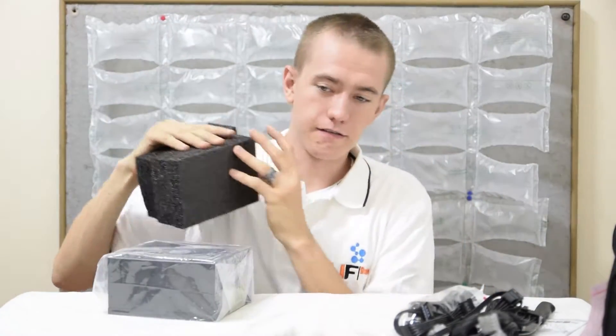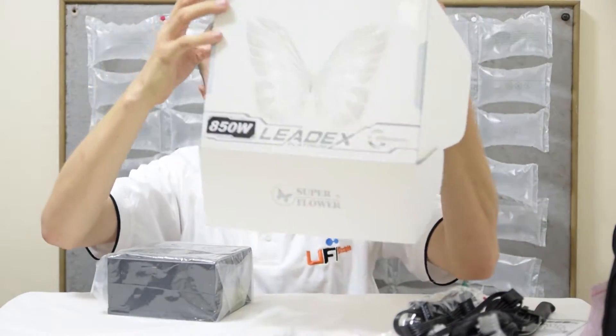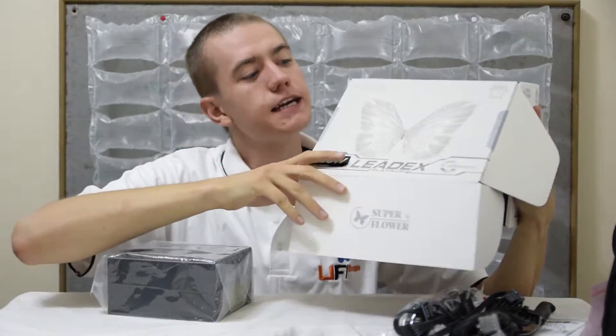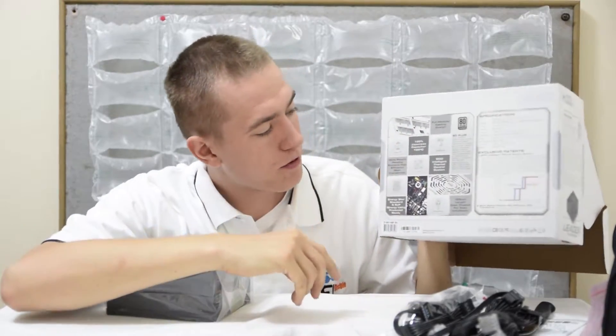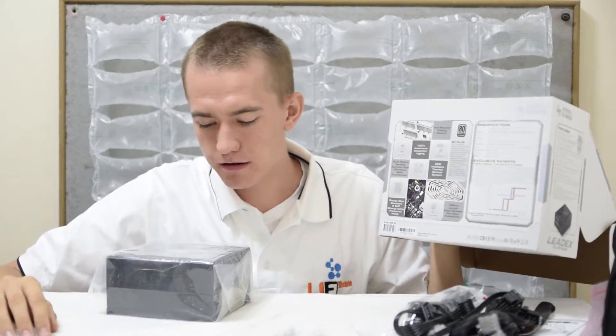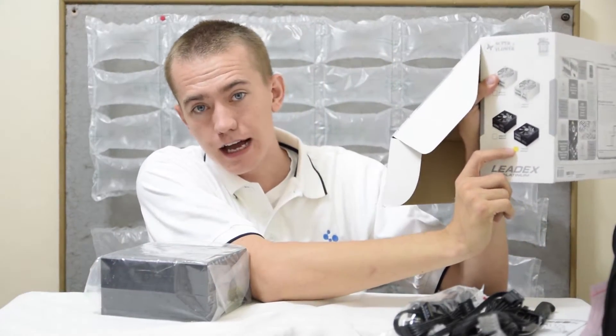I'm going to have a little upset moment with Superflower here. This box is white, and it kind of indicates that you're going to get a white power supply. You can see on the back of the box all of this indicates the power supply is white. But on the side, there's a little dot indicating that I actually got a black one.